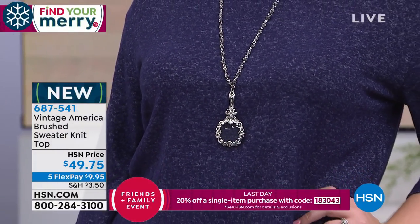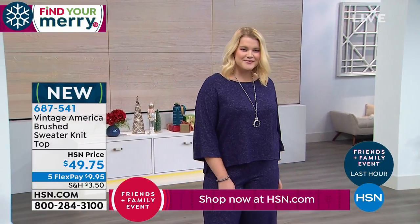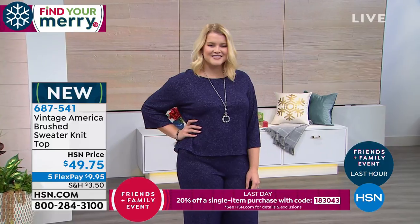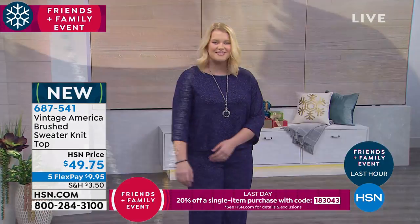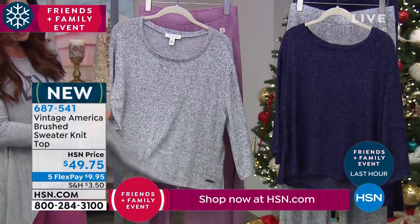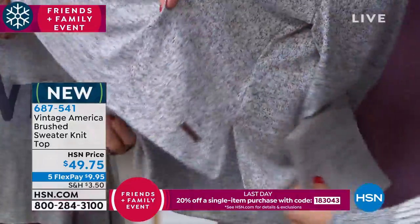The neckline is a scoop neck, but it's a little wider — almost closer to a boat neck. It has a nice drop shoulder sleeve, a three-quarter length sleeve that's actually rather wide, so it's not going to be fitted to your arm. It's a really breezy arm, with a nice relaxed fit. There are two little slits on the side for really comfortable wear.